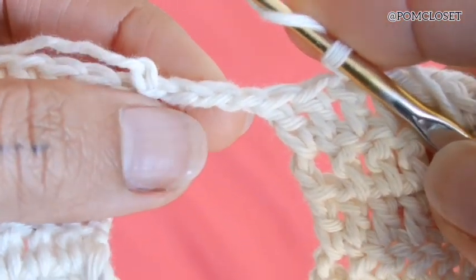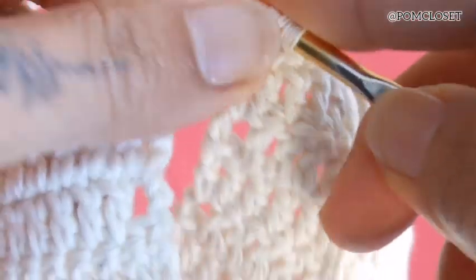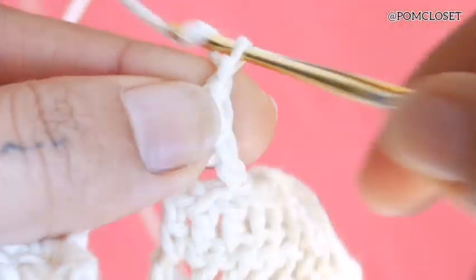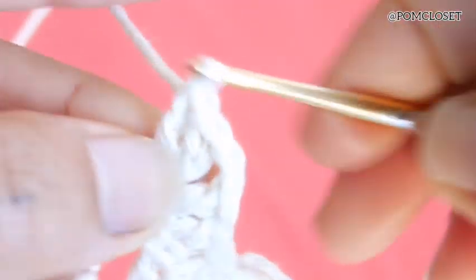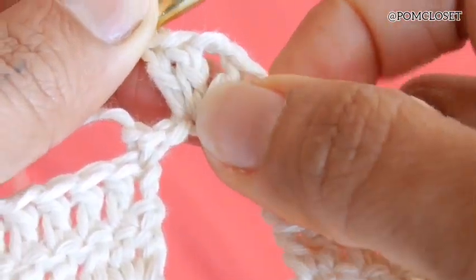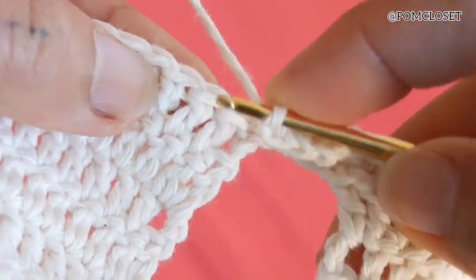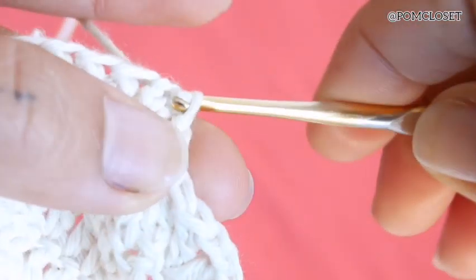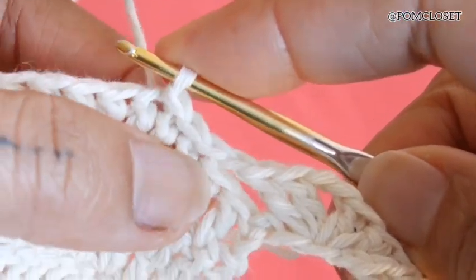Do double crochets. You chained 3, so go to the middle chain and do 2 double crochets in the same stitch, then chain 2, and do 2 more double crochets in the same stitch. Then chain 1, 2 double crochets, chain 1, 2 double crochets in the same stitch, and then chain 1. Then you need to go to the other side of the bra — go to the 1st, 2nd, 3rd chain, and then slip stitch. Slip 1 stitch on the side and then 1 more, so you slip 2 stitches.